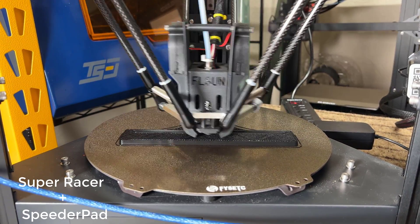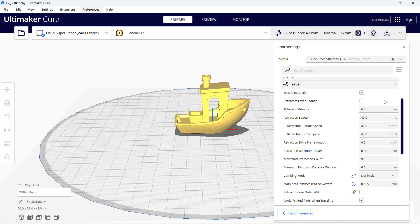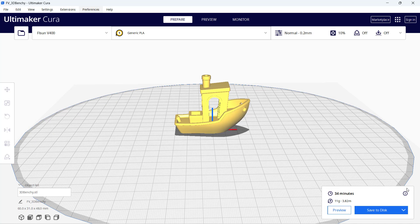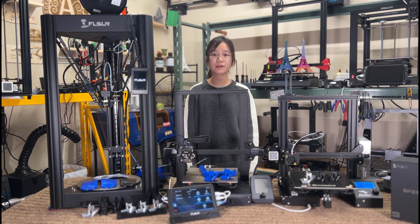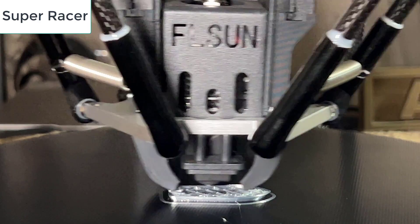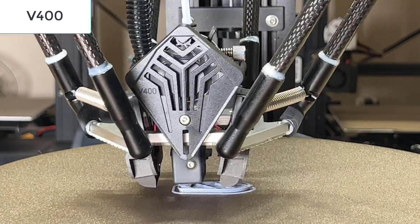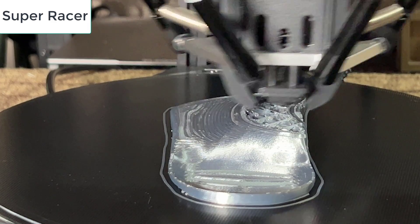After adding the Speeder Pad to my Super Racer, it prints faster, but it still can't reach the same speed as the V400. As the Super Racer is a Bowden setup, it requires a 6.5 mm retraction distance, which slows down printing speed. When printing a 3D Benchy, almost 40% of the printing time is taken up by retraction, while for the V400's direct drive, it's only 21%. So after adding the Speeder Pad, the Super Racer is still 15–30% slower compared to the V400, depending on how much retraction is needed for your model. The hotend of the Super Racer may also not be as good as the V400, so filament extrusion may not be as good either. But I can still get presentable results printing at 250 mm per second with 8K acceleration, which makes it faster than other so-called 250 mm per second 3D printers in the market.